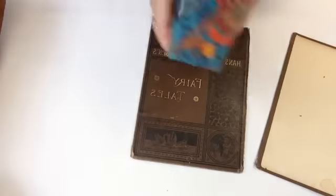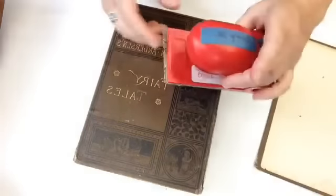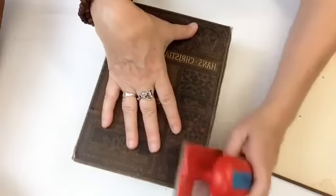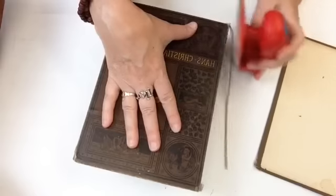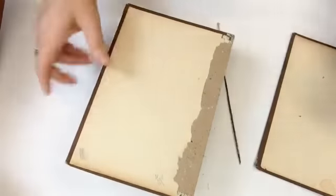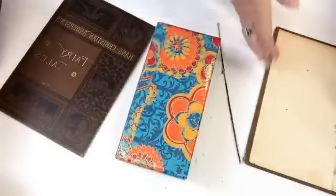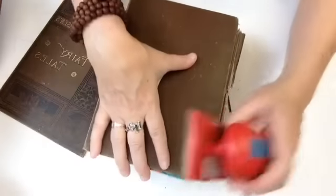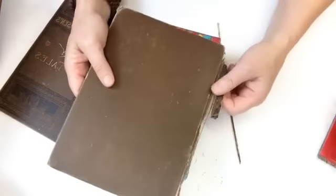Got rid of all that tape. Now I've got my 100 grit sandpaper and I'm just gonna make a clean line here and clean off all the edges. Same thing with this one.